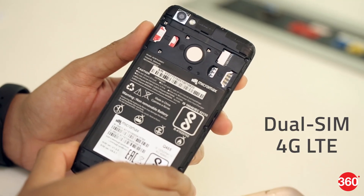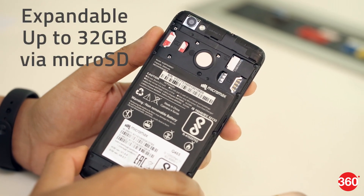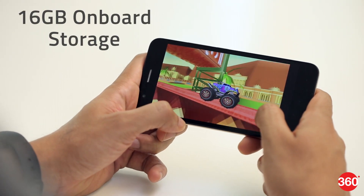This is a dual SIM smartphone with 4G LTE support and a dedicated slot for a microSD card. The Unite 4 Pro is powered by a quad-core Spreadtrum SOC and features 2GB of RAM and 16GB of onboard storage.